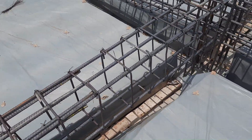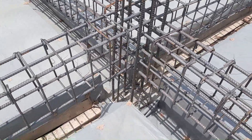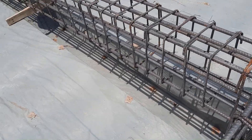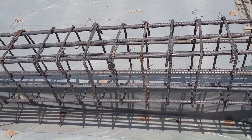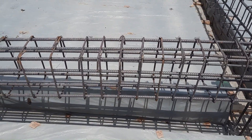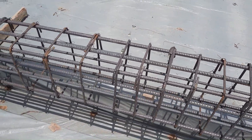At the junction between the beam and column, you can see clearly that the diameter of the stirrup is 8 millimeters, which is okay according to this design. There are only some common mistakes. Hope this video can help you. Thank you.